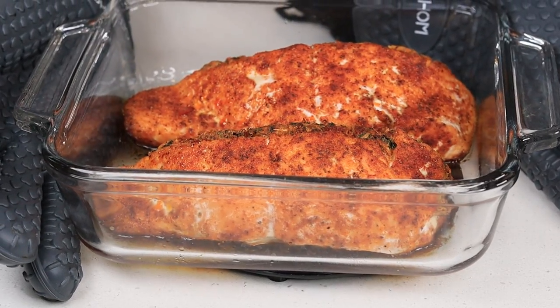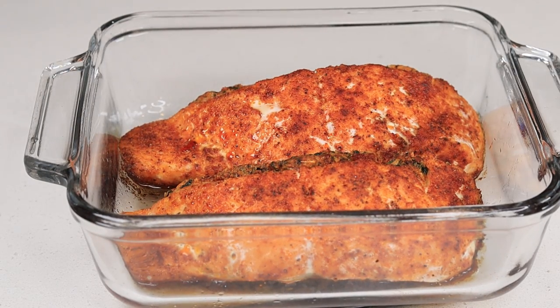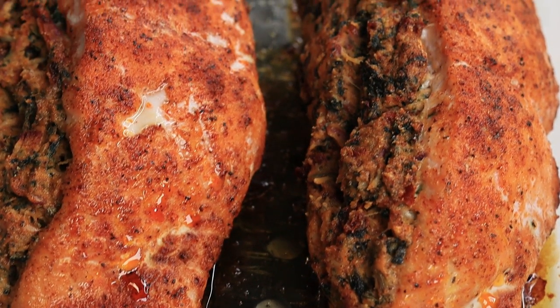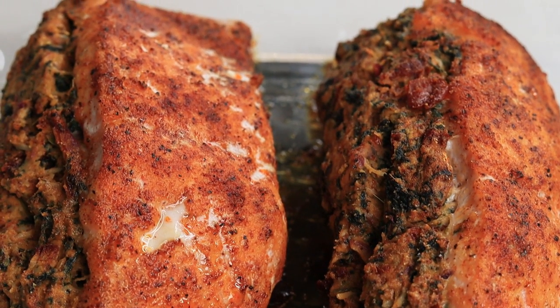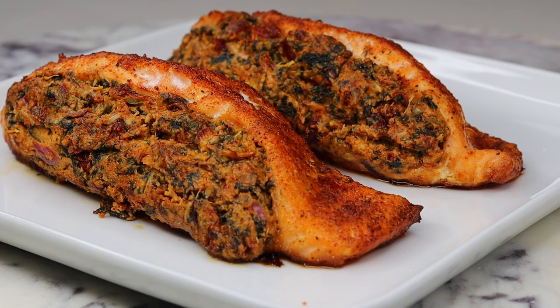This is how the salmon looks once it's done baking — how beautiful! It's looking gorgeous. Now I'm going to plate it for you guys. Just pour the sauce all over the salmon. Like I said, you can place the salmon in the sauce or you can pour it over — whichever you want.